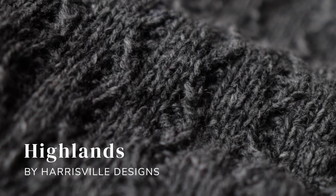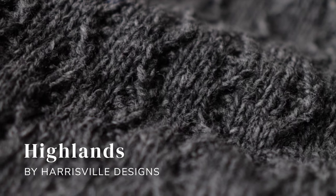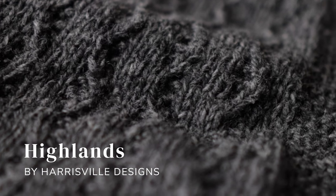You're not using a cable needle; you're just kind of double knitting into some of your stitches in a way that twists them and creates these really beautiful, really impactful cables. I think they're every bit as beautiful as more complex cables. I also really love how subtle this texture is in this darker heathered yarn — it's a woolen spun yarn from Harrisville Designs called Highlands, and it is so beautiful in this cardigan.